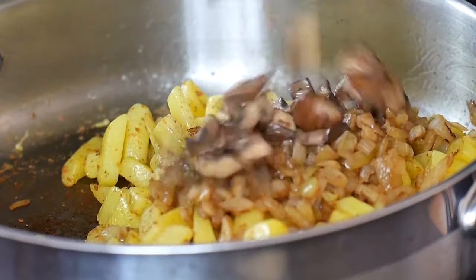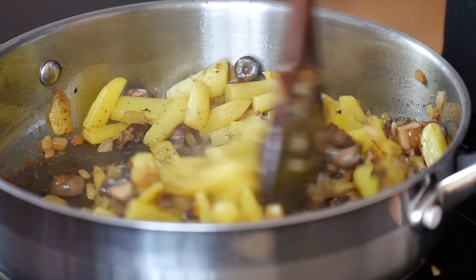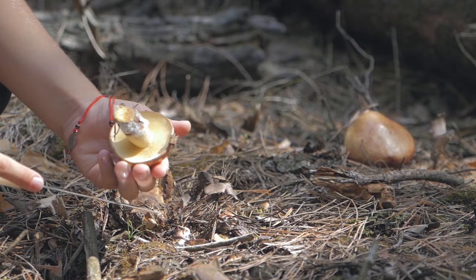Hey guys, I'm Anastasia and welcome to Happy Bellyfish channel. Today we are cooking a mushroom recipe. It's a traditional Russian recipe. As you know, I'm coming from the land of forest, so picking wild mushrooms was a big part of my childhood.